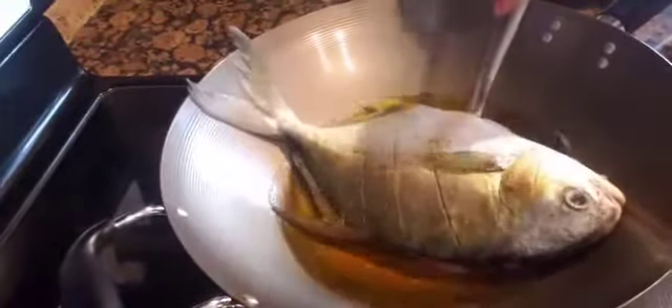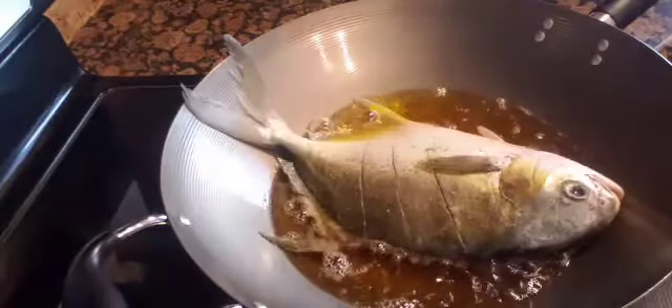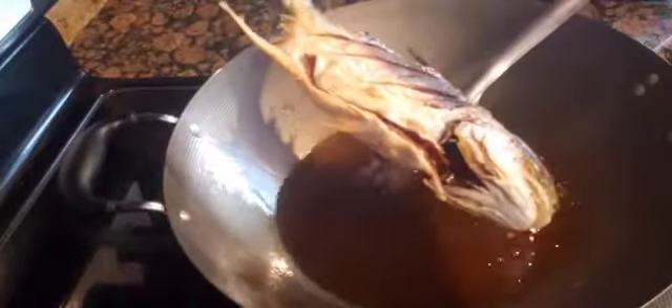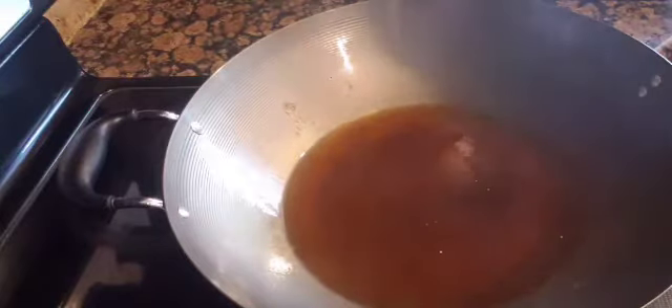So we need to fry the fish. We just wait until the crackling noise of the cooking oil is much less before we turn the fish over. We need to be careful turning it over because the cooking oil is hot and we don't want to get burnt. So let's take that out of the pan — it's already fried — and put that aside.